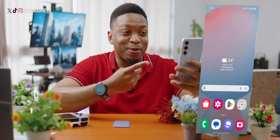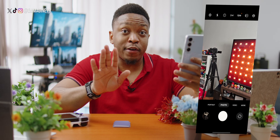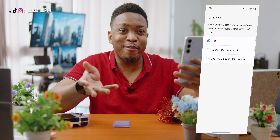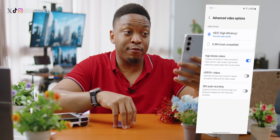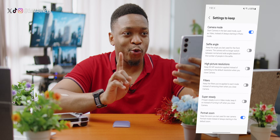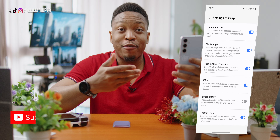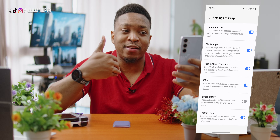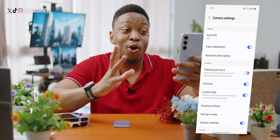The last but definitely not least is the camera. Opening the camera for the first time shows a fairly standard Samsung interface. Go into camera Settings and under Videos, turn off Auto FPS so your frames stay constant while recording. Under Advanced Video Options, select HEVC efficiency codec and prioritize video quality, then turn on High Bitrate Video for the highest quality settings. Under Settings to Keep, tap on Camera Mode and enable selfie angle, higher picture resolutions, and filters — so whatever mode you last used remains active when you return to the camera. Also turn on Grid Lines to align images properly, and turn on Location Tags to embed locations in your photos.